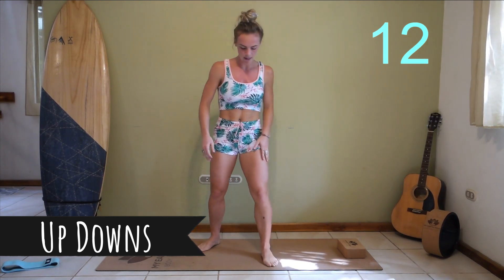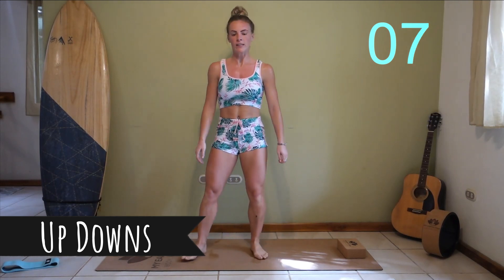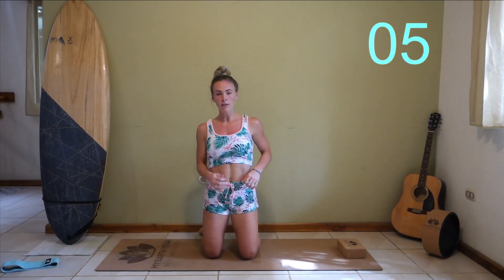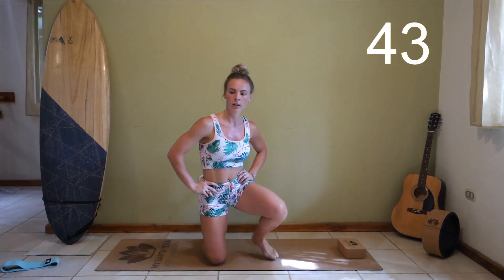We're going to be stepping down onto our knees. Advanced: hopping onto your feet and standing, then stepping back down. Beginners, you can follow me: stepping down, stepping up.